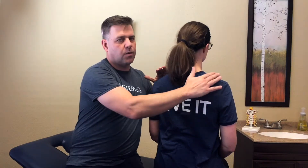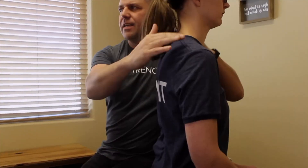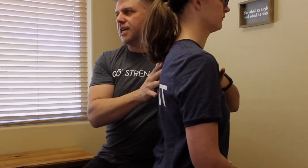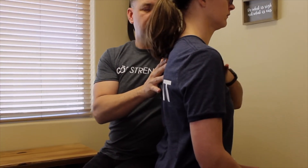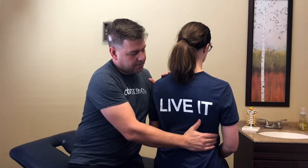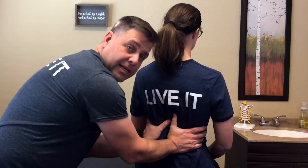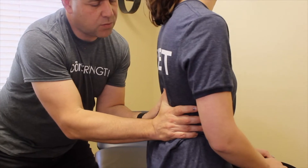In breathing training and developing a more natural breath, we start by making sure we're not having any shoulder raising during a breath and no chest bone breathing during a breath. We're looking at trying to get the breath into the back. What we can do is add some pressure into the rib cage and have the person breathe into our hands.